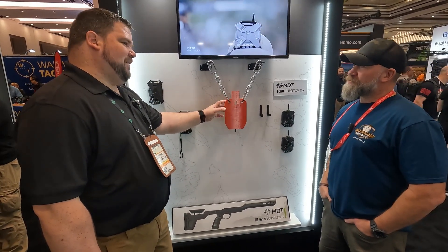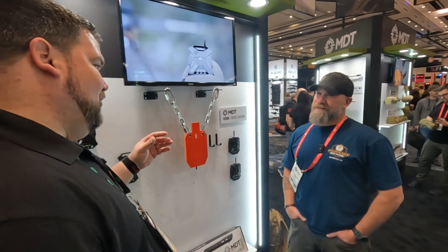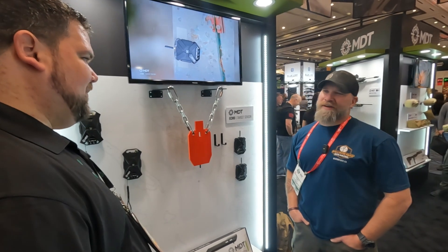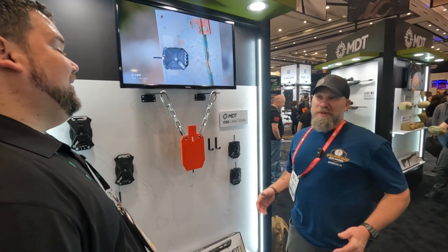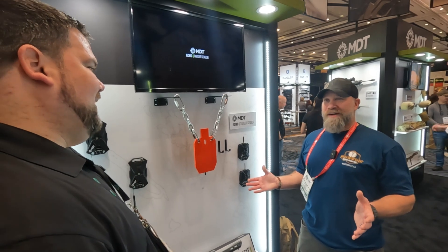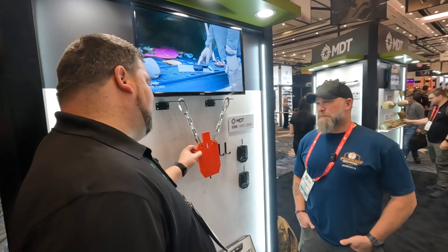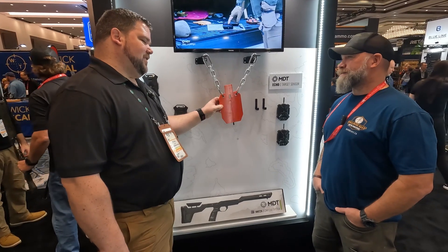They've tested it on some pretty big plates and it goes off. That's important for the ELR stuff too — some of those plates are pretty big and heavy, so getting vibration out of them is the key. It's the vibration through the steel that you're detecting; it transfers right into the sensor.